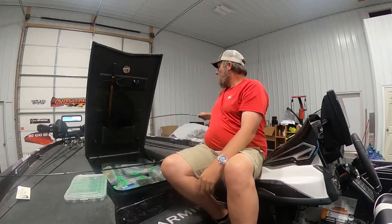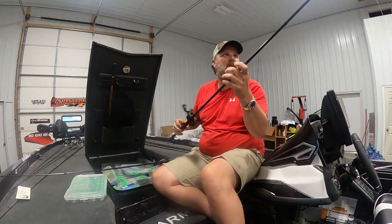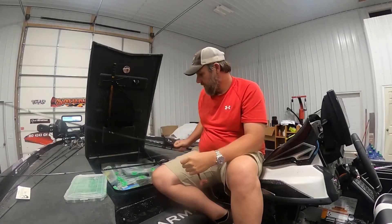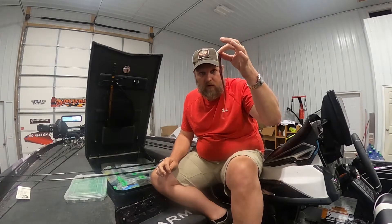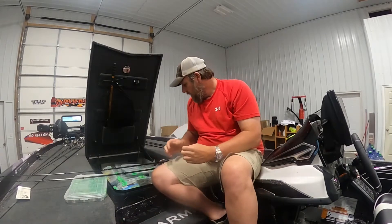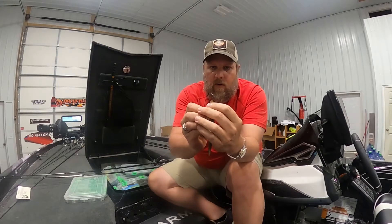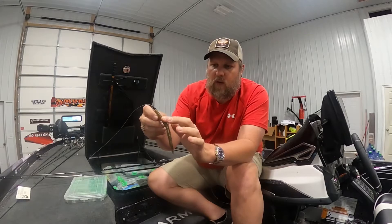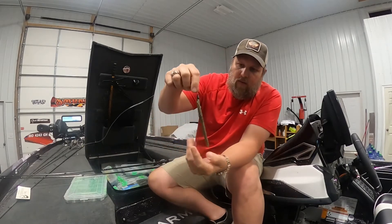Let's Texas rig one. We're going to pull out our flipping stick — a Cashion seven six heavy flipping stick. Getting ready for a tournament tomorrow at Duck Creek. I've got a Lew's Pro Ti reel. Pull my worm off — that's a Duck Creek worm specifically for Duck Creek — and pull out another Senko. Real simple: go through the head just like a standard worm, bring it up, put it in. You do not want it coming out the other side — when that fish grabs it, they'll pull the hook out and you'll set it. That is a Texas rig Senko.